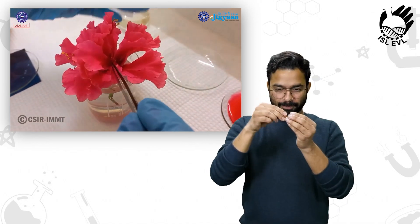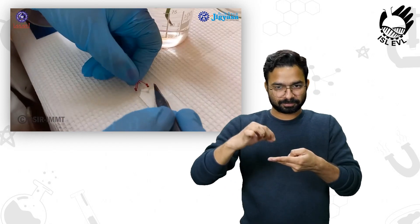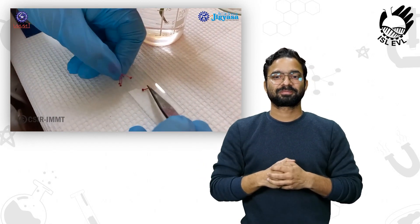First, we have to take out the stigma from the flower. Then from the bunch, we will take only one stigma and gently put it on the slide.